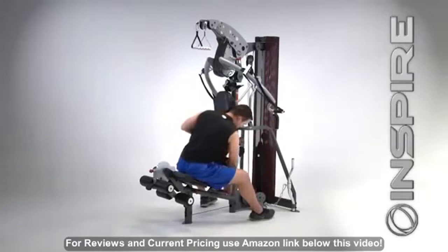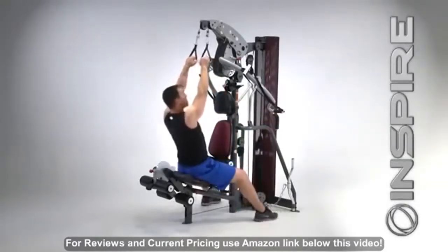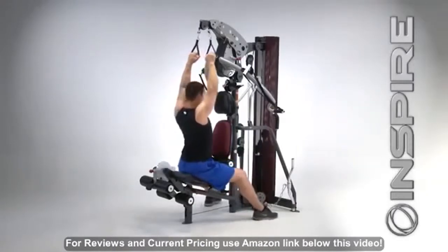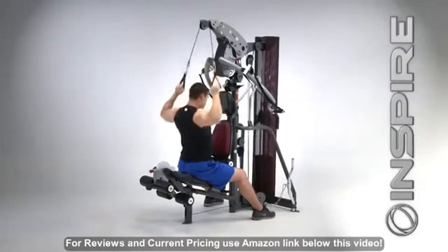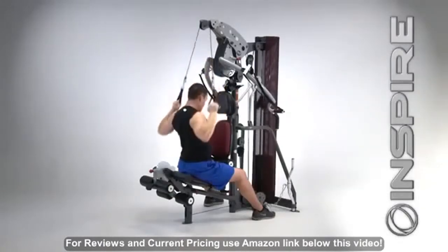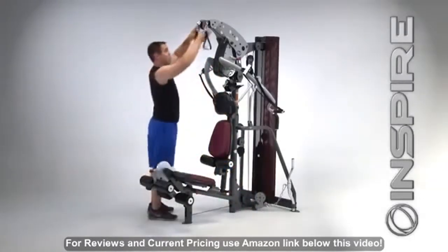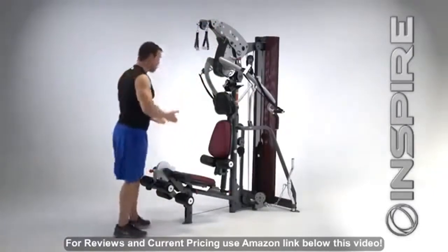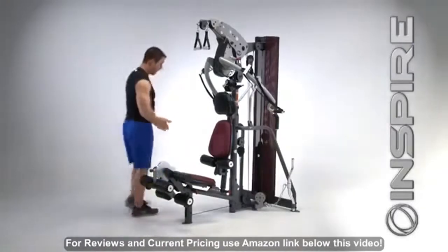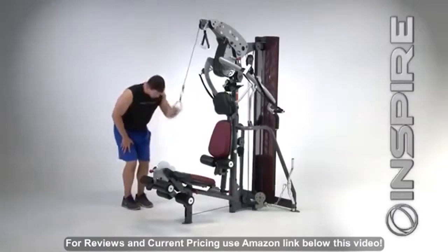From here, I can reach up. The beautiful thing about going ISO for lat pulldown is that I can lean forward and pull right through the plane of my head and get a really good contraction in my back — that's not something you can do with a lat bar, so this is very advantageous. Also, what's nice now is you've got your two high pulleys on swivels, so there's no need to stand right in front of the unit to do triceps anymore. You can stand over here at the side where you've got plenty of room and do your triceps over here.